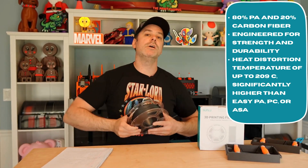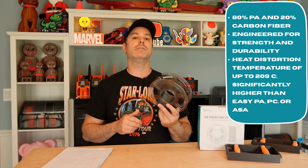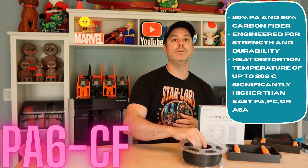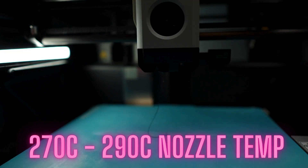Before we jump into our Orange Storm Giga project, I want to talk about basic specs and recommendations for this filament — PA6CF by Sunlu, their newest engineering filament. PA6CF: 270 to 290 degrees Celsius for nozzle temperature.